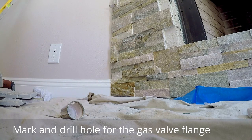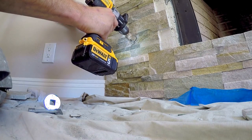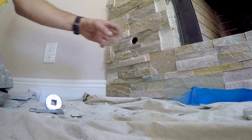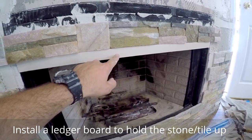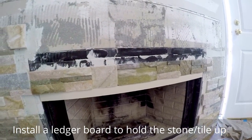Drilling a hole for the gas valve flange. Now install a ledger board like this right here to hold the stacked stone suspended above the top of the fireplace so you can continue to install up.